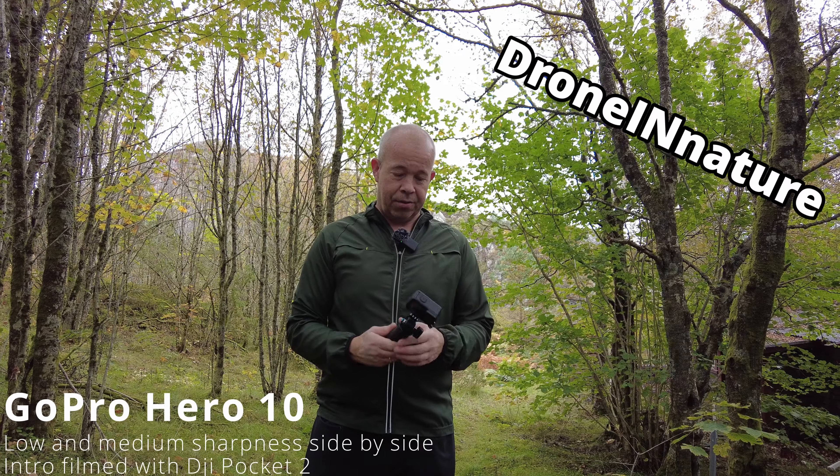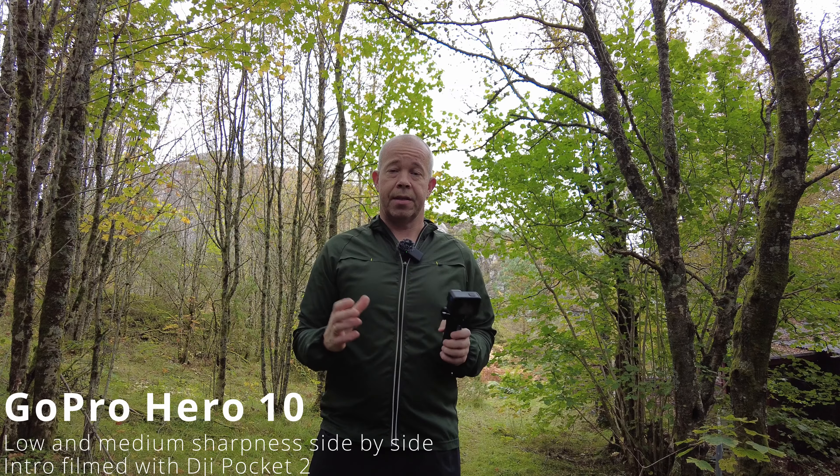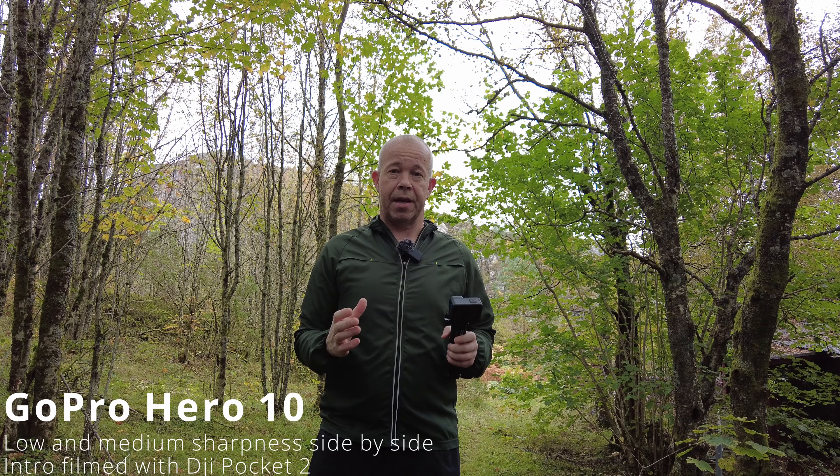Hello, Aspen and Drone in nature. Today I'm out testing my GoPro Hero 10. I want to test some different settings and higher resolutions just to see if you can get any more details — and of course it's starting to rain now — but I'm only gonna shoot with my GoPro Hero 10.